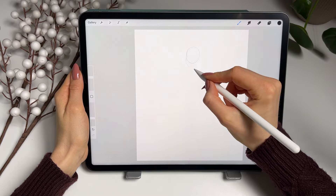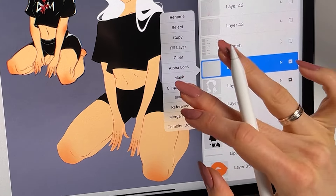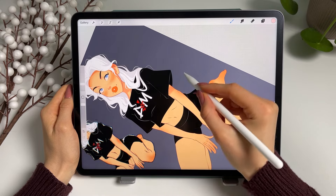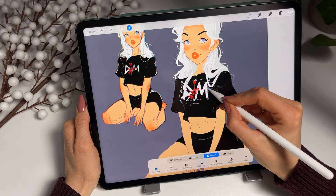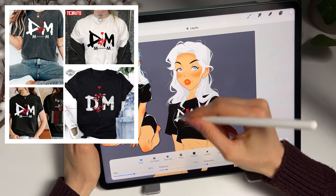Hi! Let's draw together in Procreate! During this fun and chill drawing session, we will turn my old sketch into this fun illustration, which I hope later can be on my hoodie or t-shirt. You will see me gesture sketching, using clipping masks and different blend modes, shading, and talking about what inspired me to draw this illustration. So, let's get started!